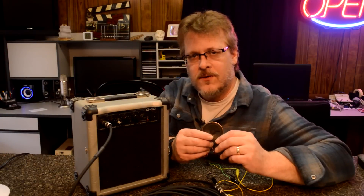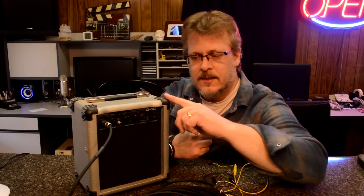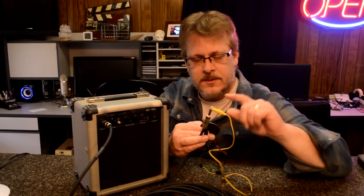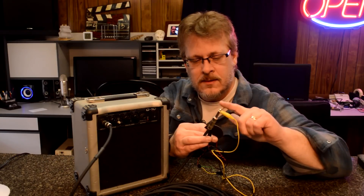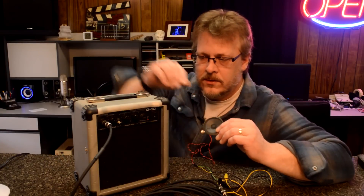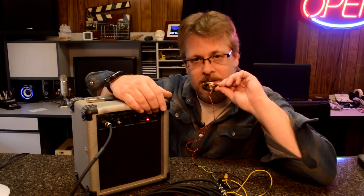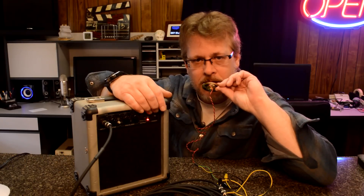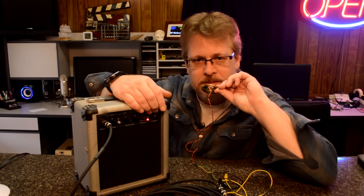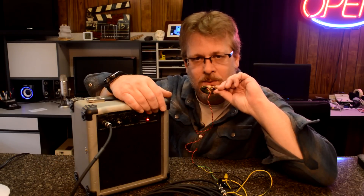For our first experiment, I took an old speaker I had laying around and connected it to a guitar amplifier. I took a couple of crocodile clips and attached them to the two points that would normally be positive and negative. Let's go ahead and turn this on. As you can see, the speaker is now a microphone. It sounds a little tinny, but of course the acoustics aren't made to be a microphone — but it certainly works.